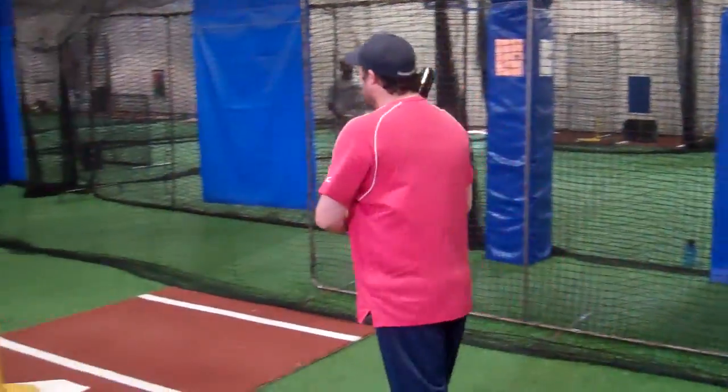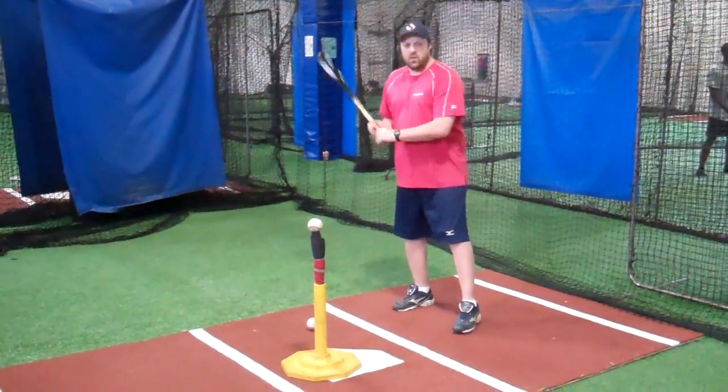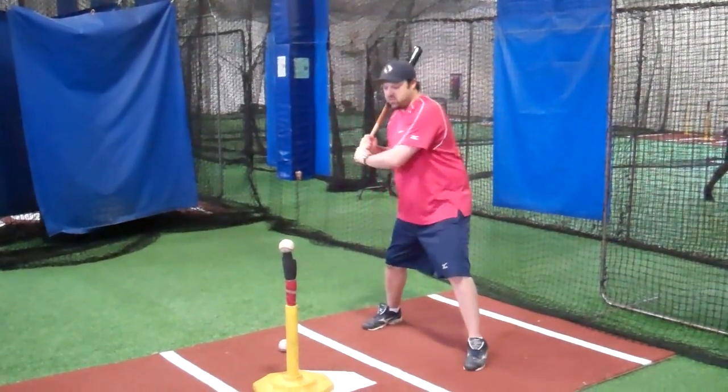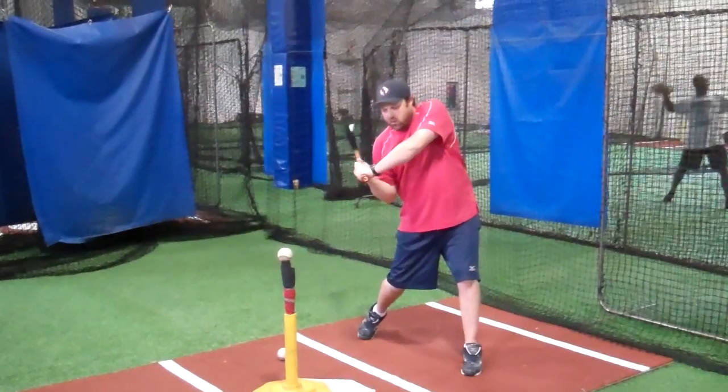The first thing we're going to do is talk about how to set up on the tee. When we get set up on the tee, we're going to have the ball back in our stance. As I complete my stride or my forward move, the ball should be back past my hands just a little bit.